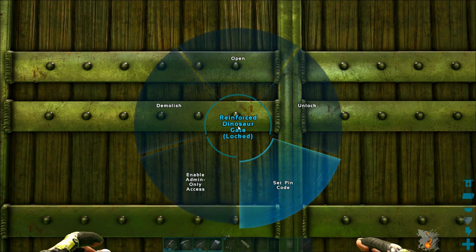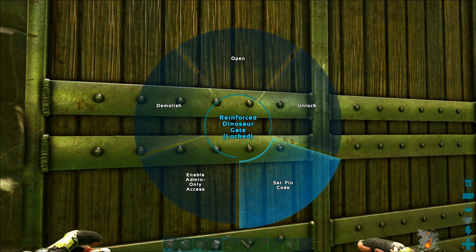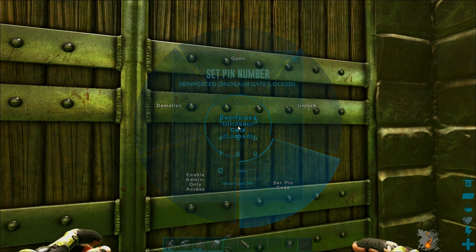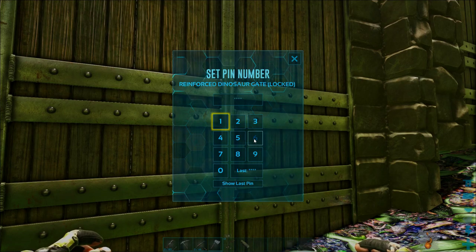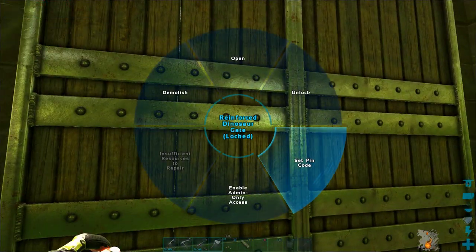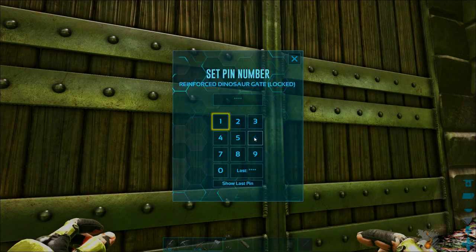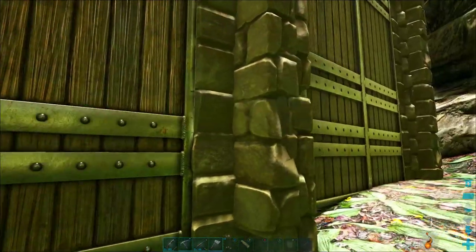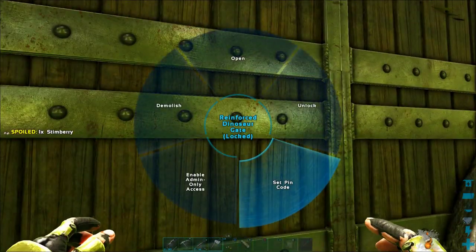That'll give us complete control of the entire dino taming pen and all of the walls right from that little keypad up on top of the cliff. It's going to be a really good efficient system and that should make things much easier for us. So there we go — I'm going to code these last two doors as well, and even this other door on the side just to make sure everything is set.